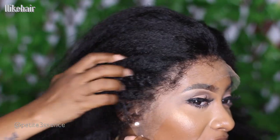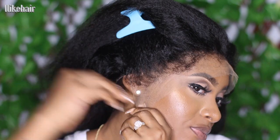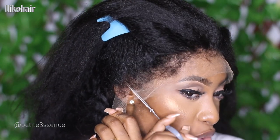With the textured hairline, it's very much giving super realistic and natural. So what I'm going to do is go in and remove the excess lace. For today's look, we're definitely not doing any edges because I want to show you guys this wig in its truest state. With the texture as is, I'm not going to use a hot comb to lay the baby hairs down — we want to embrace this natural type 4 edge vibe.